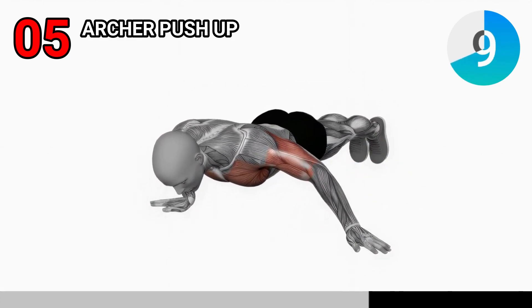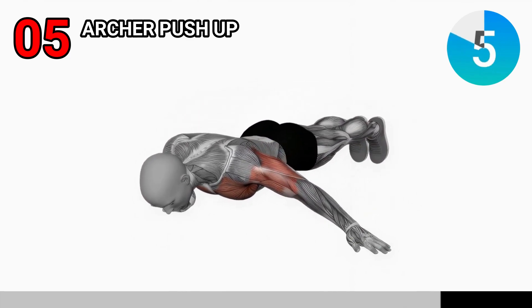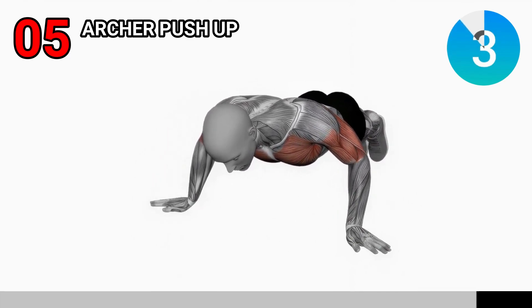This creates an archer-like motion. Push back up to the starting position, then switch to the other side. Aim for three sets of eight to ten reps per side, depending on your fitness level.